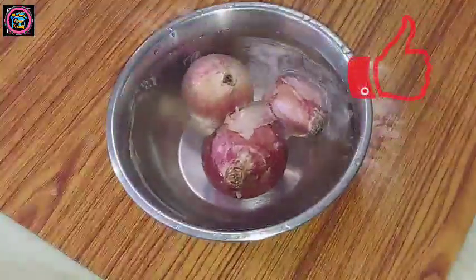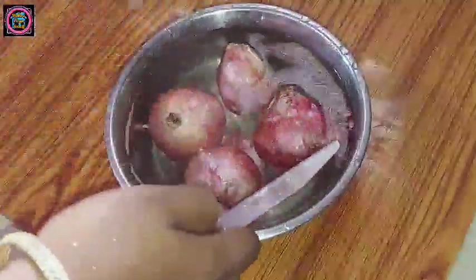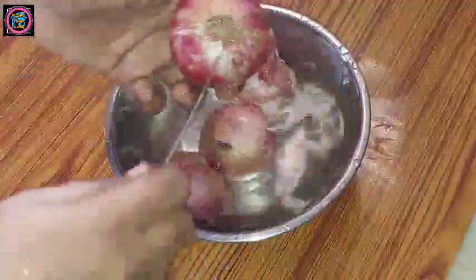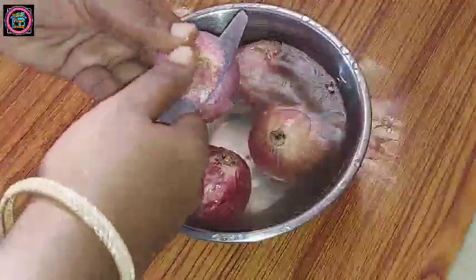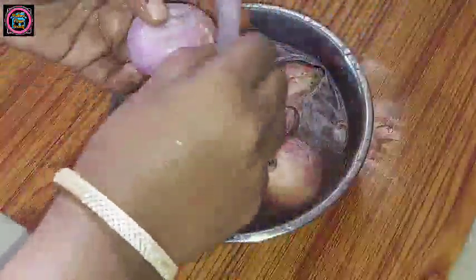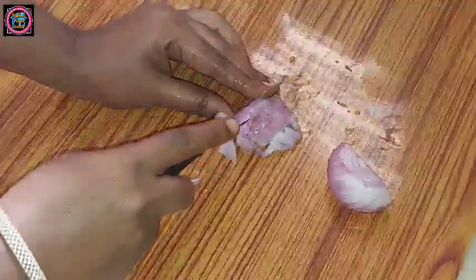Put the onions in a bowl. Put the onions in for 2 minutes, then for 1-3 minutes. Keep the onions for 30 minutes, and put the onions in the pot and in the bowl.